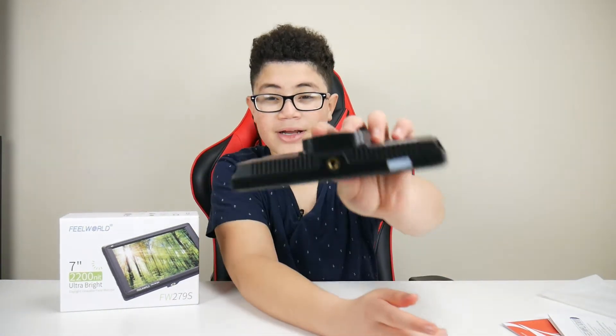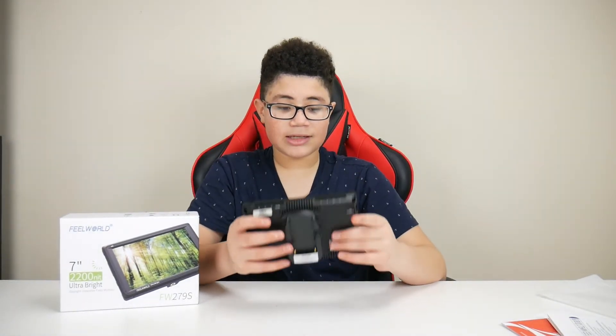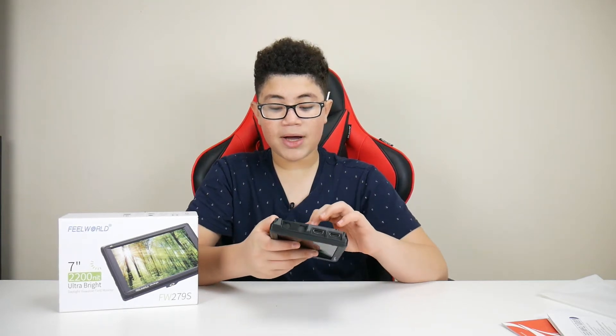At the bottom is where you hook up the stand that came with it to the camera. Again, this is a 4K ultra bright monitor.